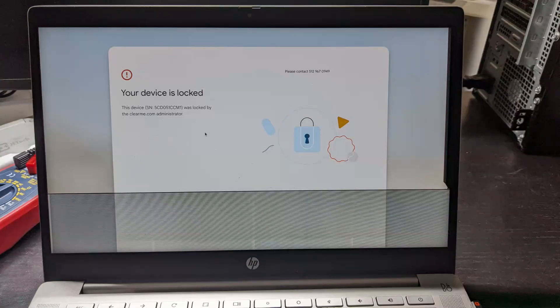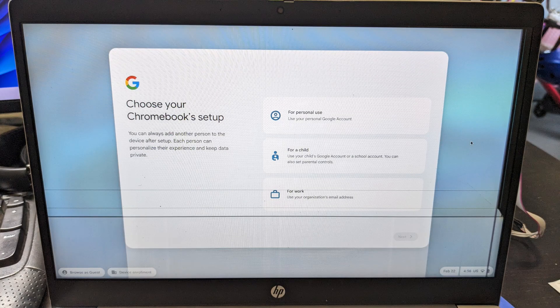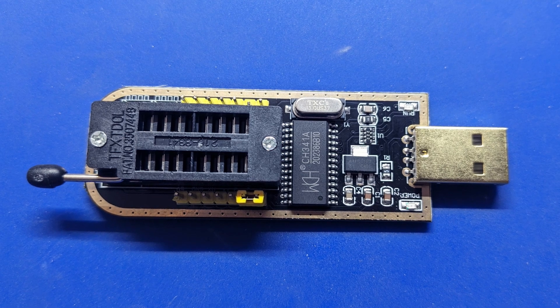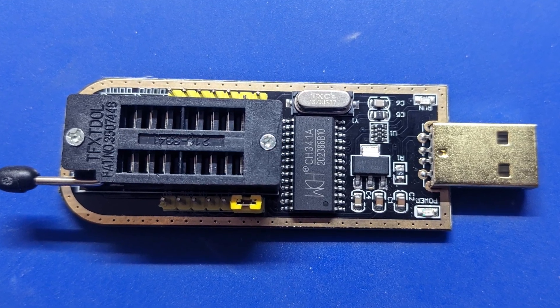Someone sold me a Chromebook that was locked — the seller didn't know it was locked. Using this programmer and the help from the Bad Caps forum, I was able to unlock it. This BIOS programmer worked out great for me. If you're looking for a BIOS programmer, check this one out.